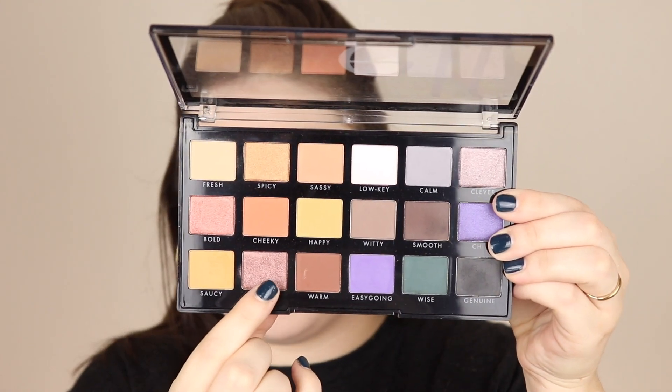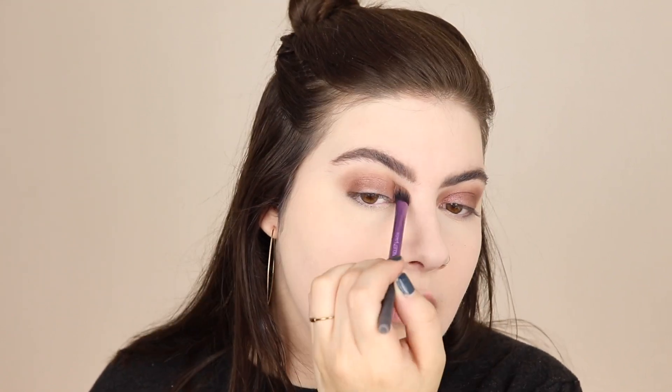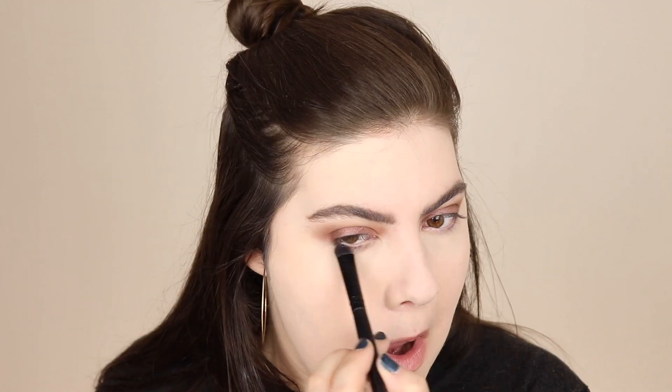We're going to do a wear test throughout the day, but first I'm finishing the rest of my makeup. Since we're already using elf products, I might as well use more elf products. I'm going to go in with my eyes - nothing major, probably just one shade all over. I'm going to prime them and then go in with the shade Daring all over the lids. Then I'm applying some Milani Highly Rated mascara to my upper and bottom lashes.